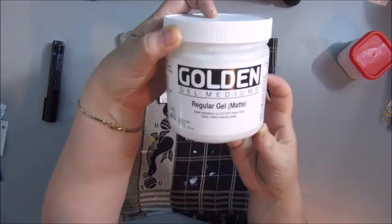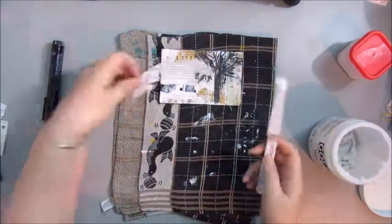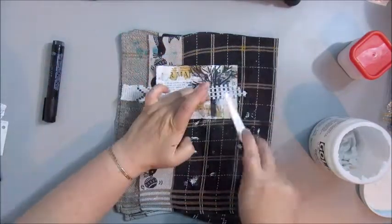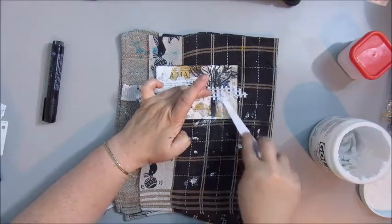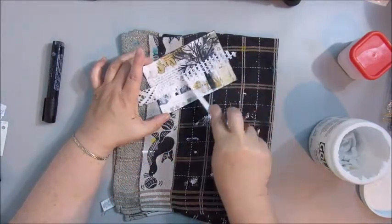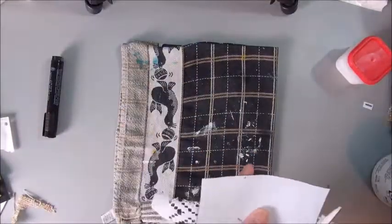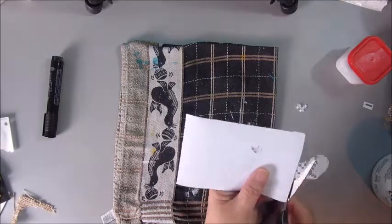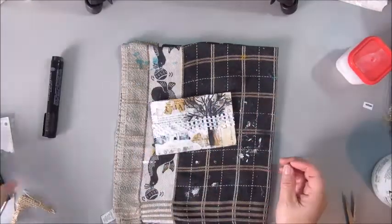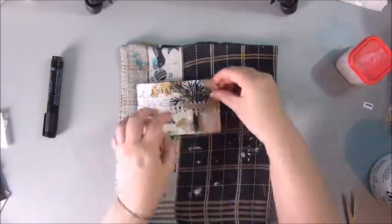Once it's dry, it is permanent on your card or your page. The next step is gluing down a piece of lace — this is actually from a curtain. I'm using the Golden Gel Medium to make a horizontal piece on the card. I'm going to start trimming down the edges, the left over.